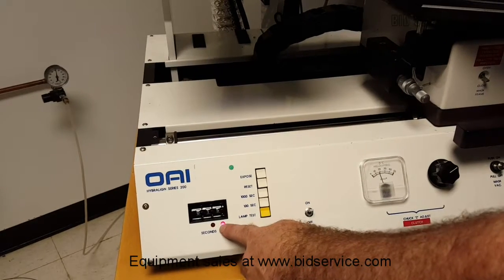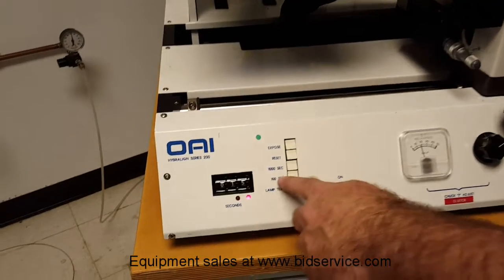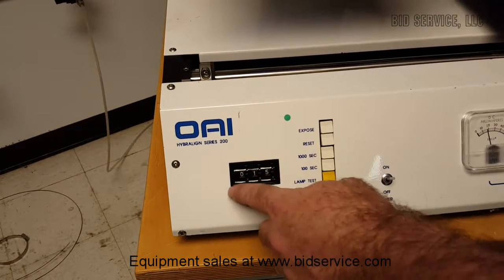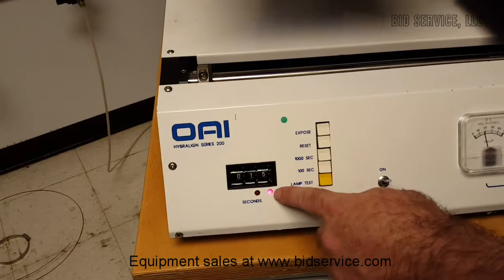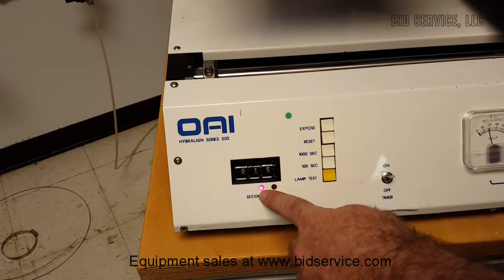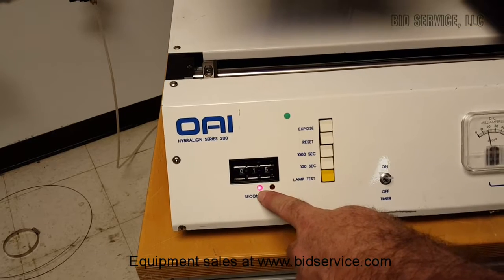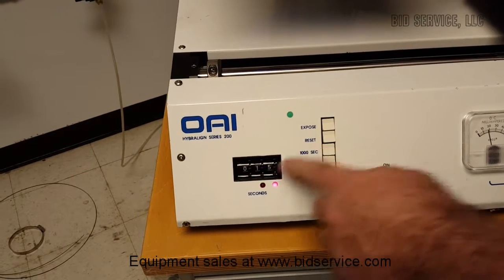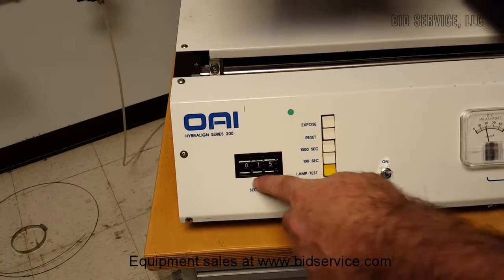If we wanted to change the timer mode, we have two modes: 100 seconds, which displays up to 99.9, or 1,000 seconds, which displays up to 999 seconds — the mode we are in right now. If we move to 100-second mode, the decimal point moves over one spot. In this case we will use 15 seconds.